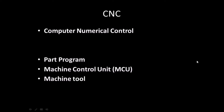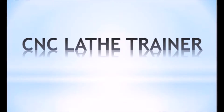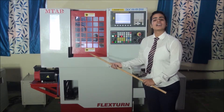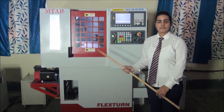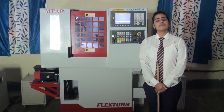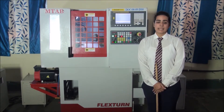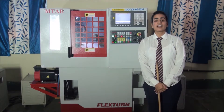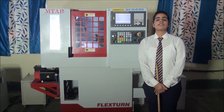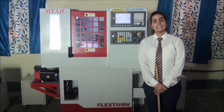Now let us see the demo of a CNC lathe and milling trainer at IRIMEE, Jamalpur. This one is a FANUC control CNC turning lathe trainer. It is used for imparting training regarding different lathe operations like step turning, taper turning, facing, threading, chamfering, and boring. After working on this trainer, a workman can work on any lathe operation.